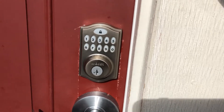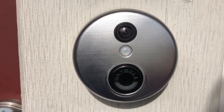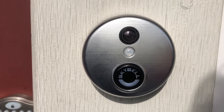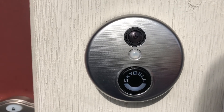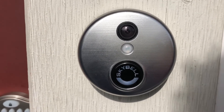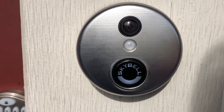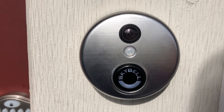One of the items installed was this SkyBell HD doorbell camera, and I love it. It's got a 1080p camera on it, fisheye lens, and you know you can see if anyone's stealing your Amazon packages at the front door. So I'm happy with this bell, but I was unhappy about something else that I discovered the day after the Telus technicians left.